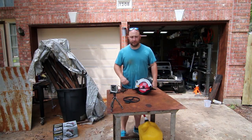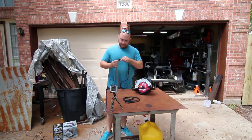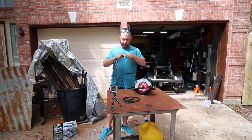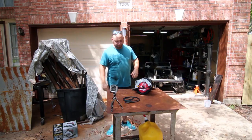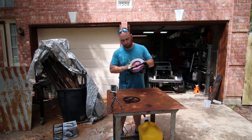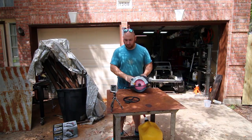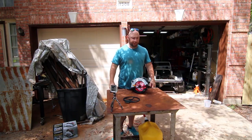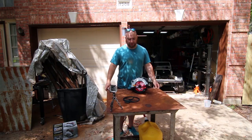Now we can plug it in and see if she works. One thing to note is that in my house this is a standalone 20 amp, 120 volt plug, so this is basically going to be best case scenario. She free spins. So I'm going to go dig the wood out of the backyard that we need to chop up, bring it out here, and we're just going to cut up some wood.